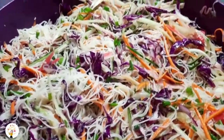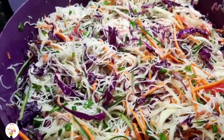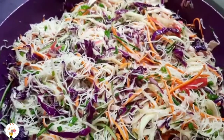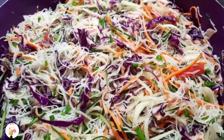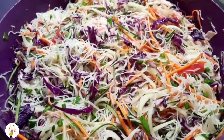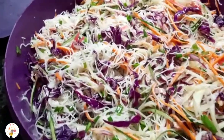Olha que lindeza! Ficou perfeito o sabor, ficou muito bom. Faz igual a gente fez — ficou maravilhoso. Quem quiser também pode bater um ovo, fazer uma omelete bem fininha, cortar em tirinhas e acrescentar aqui — vai ficar show. Fica muito bom de verdade, chega a salivar. Vou montar o prato e já mostro pra vocês — aguenta aí que o negócio é bom demais.